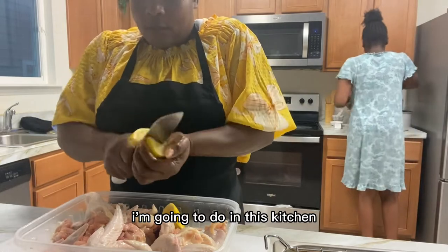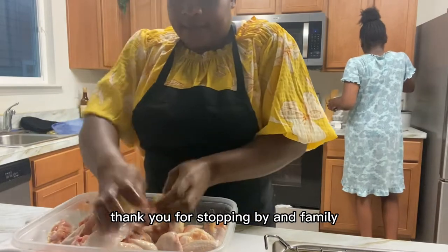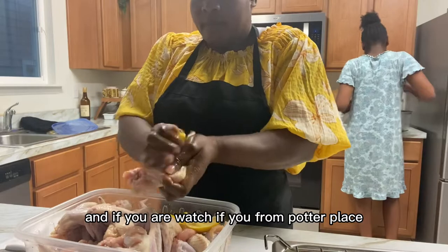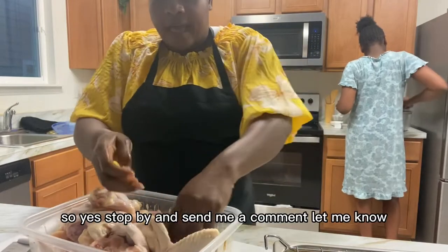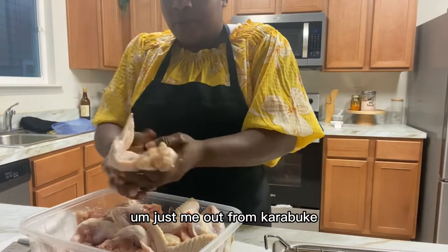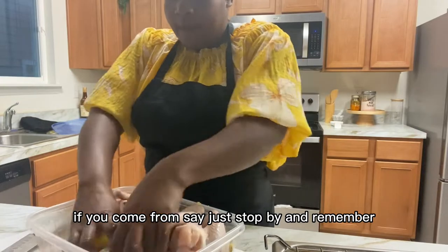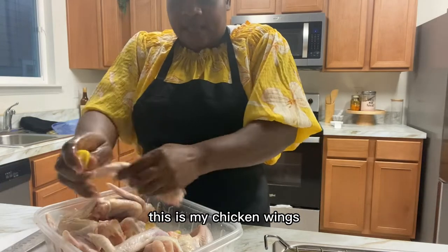One more time, thank you for stopping by. Let me know where you're watching this video from — I just want to know how far my video has reached. If you're from Port-au-Prince, Croix de Bouquet, or La Tamblée, stop by and send me a comment. I'm from Croix de Bouquet, so let me know if you are too. Remember to invite your friends to the channel.